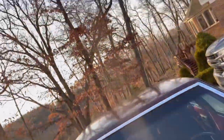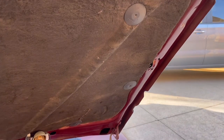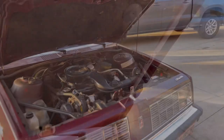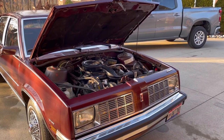When you pop the hood, there's the prop rod over there that you put into that little hole. And when you do that, this is how far the hood opens. So that's how far the hood opens with the normal prop rod.